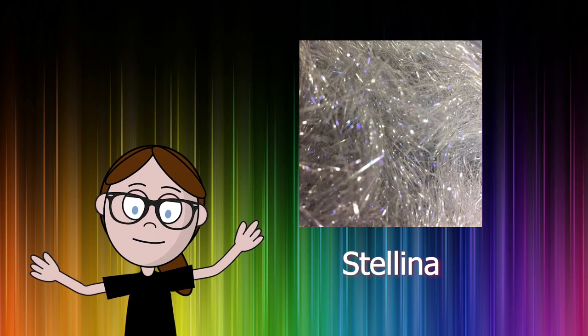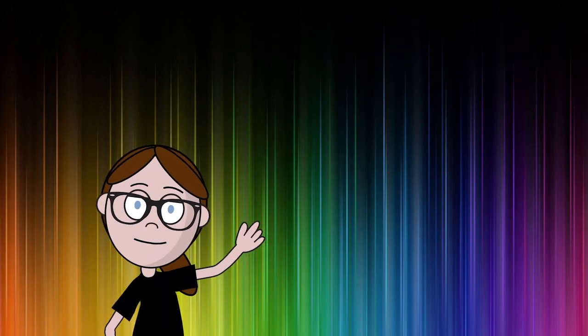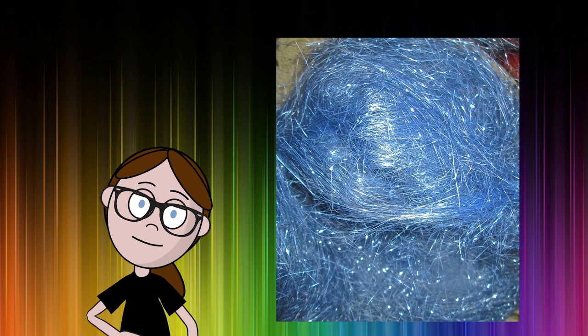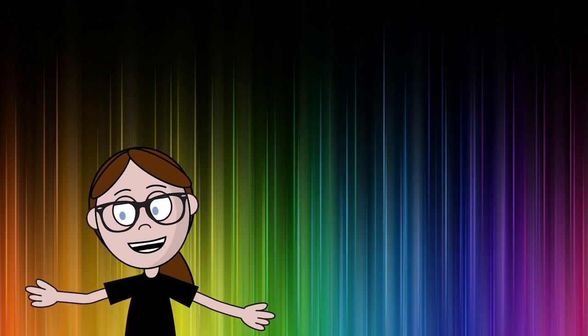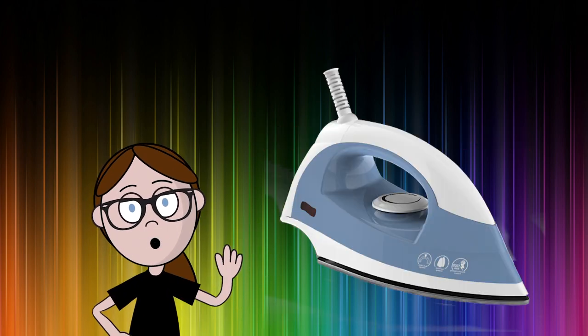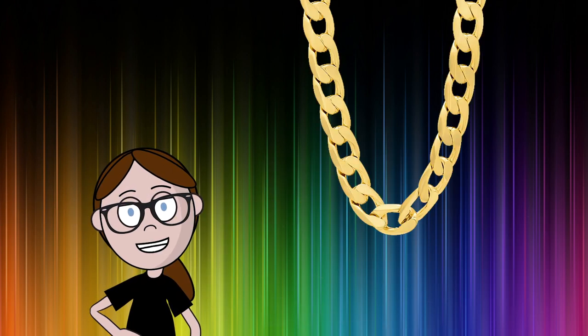What about Stellina? Stellina can be tricky to source and can sometimes be labeled as Angelina too. Stellina is another synthetic fiber, but this one is usually a little bit thinner than Angelina. It also tends to have a distinctly metallic appearance, and the main difference is that it is not heat bondable. They often look similar, and if you're not sure which one it is, apply heat to see if it sticks to itself. But if you're looking for that metallic sparkle, this is it.